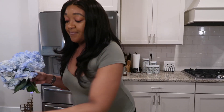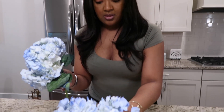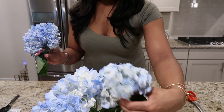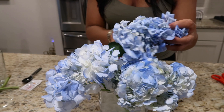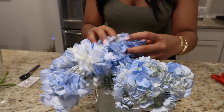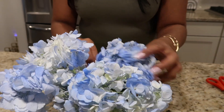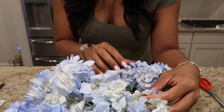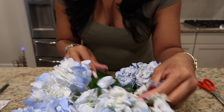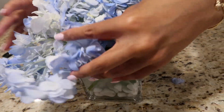There's no need to keep the remaining part of the stem — you can just recycle that. Now we are going to place them in the vase. Make sure you have the foliage on the outside. Just play around with it — be gentle though.